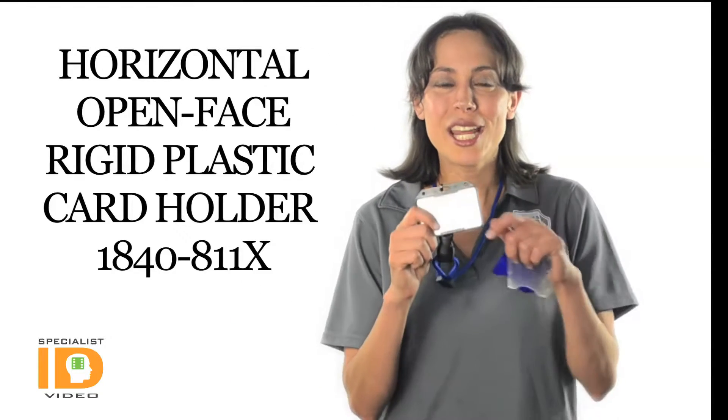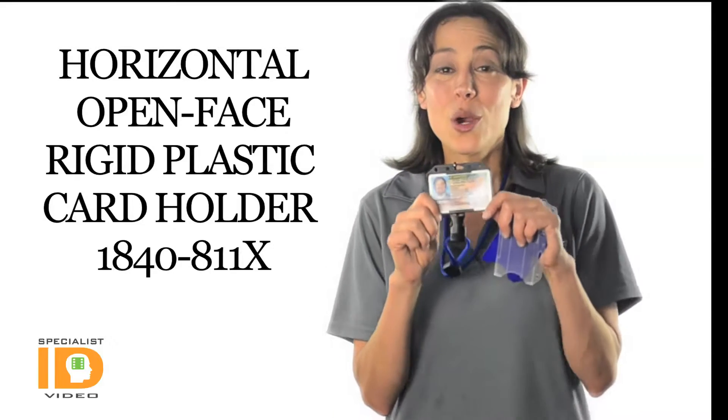Hey, it's Cindy with Specialist ID. I'm wearing the 1840-811X. This is our horizontal open face plastic card holder.